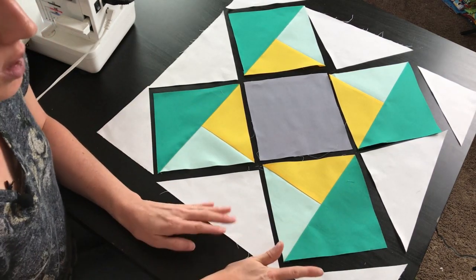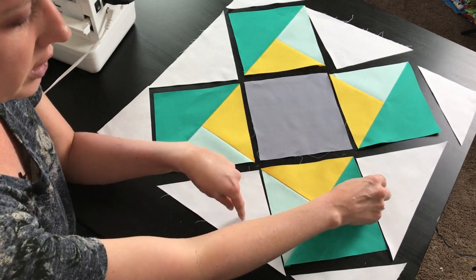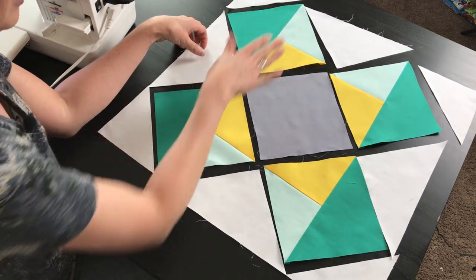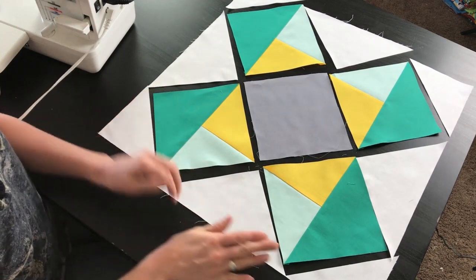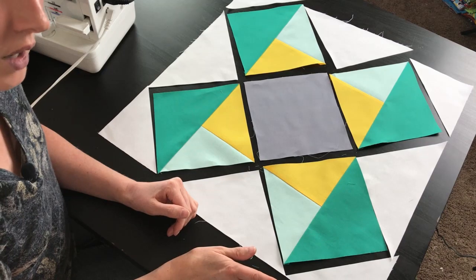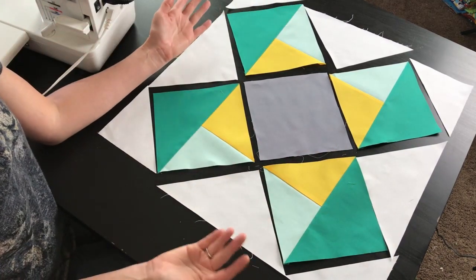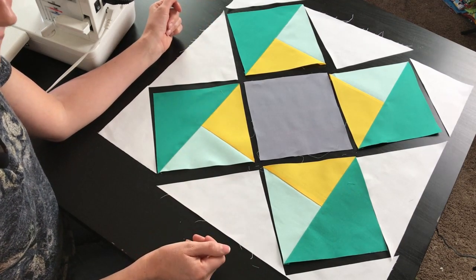Now we're going to sew this block into three sections. We're going to take the outside sections, sew the two white pieces to the square, then sew the little white triangle at the end into the square, and repeat that on the other side. Then this middle section is going to sew the whole row together as well. Again, we want to make sure we're using our pins and keeping an eye on those bias edges so that we're not stretching — so that when we sew those three rows together we have a nice flat quilt block at the end.